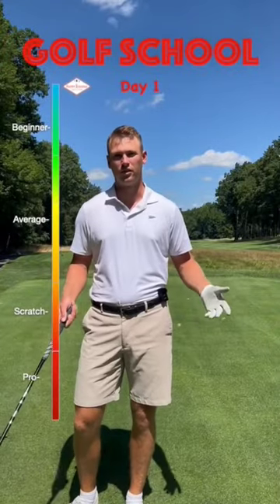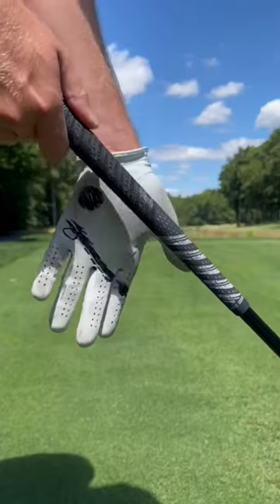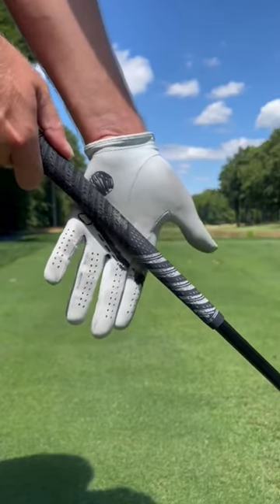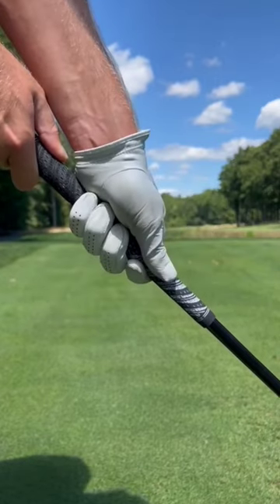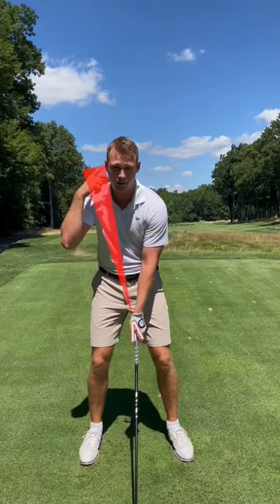If you want to go to golf school, start with the grip. In positioning the lead hand, we're going to slide the club down our heel pad until it locks in just under our pinky knuckle and have it run all the way up through our pointer finger middle knuckle. The V created by your pointer finger and thumb points in between our right shoulder and our right ear.